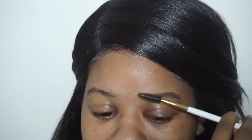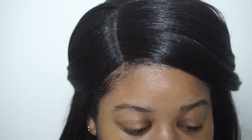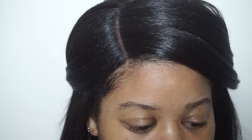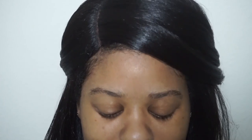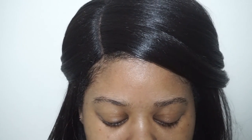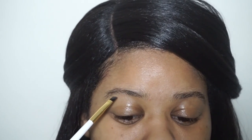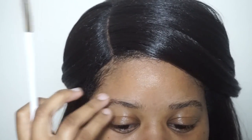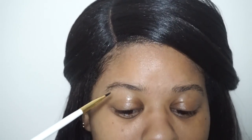First things first, we're going to go ahead and just comb or brush through our brows to make sure all the hairs are going in the same direction. I'm going to use an angled brush. The Milani product does come with an angled brush as well, but I didn't like it so I'm using my own. I like to start closer towards the back and fill in my brows, following the natural shape.